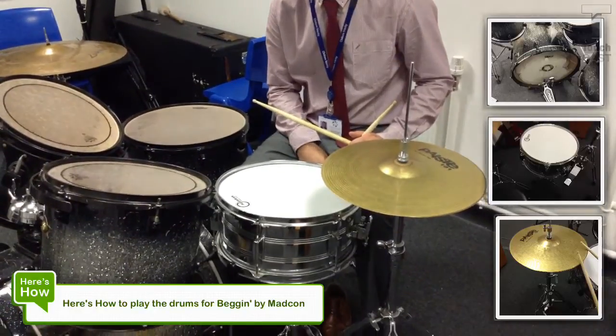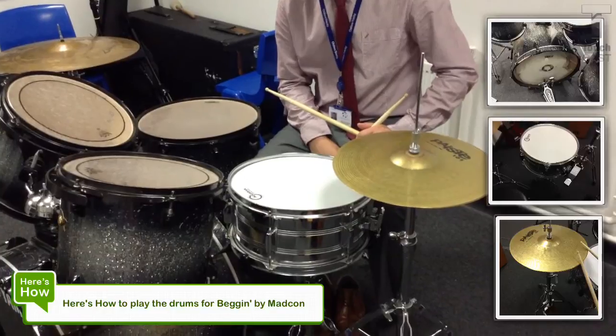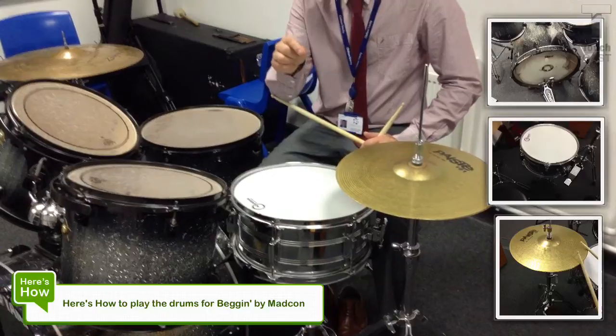Level 7 is really about being a bit more flamboyant. About adding in some more fills and effects that you can add to the drum kit. Do you want me to play the tempo of the song? Yeah, ok.